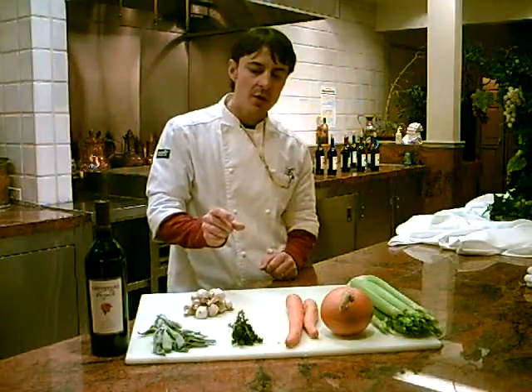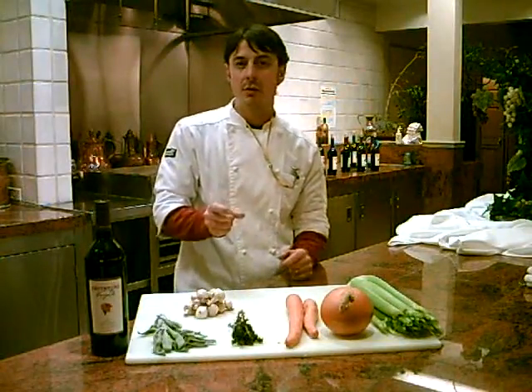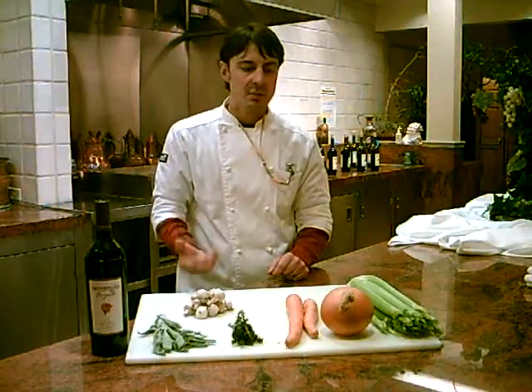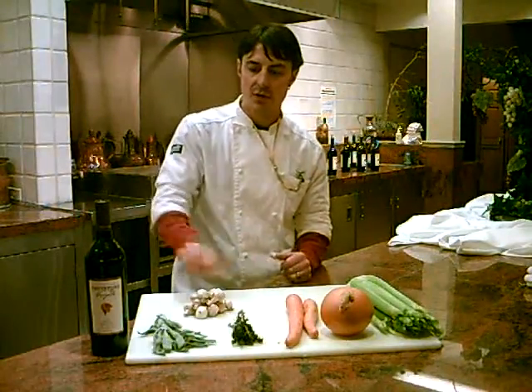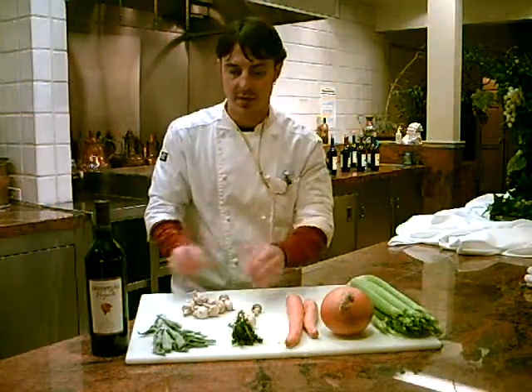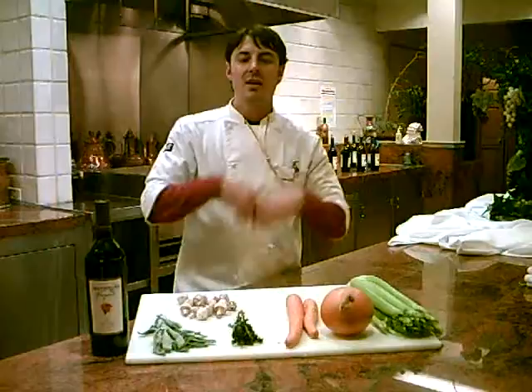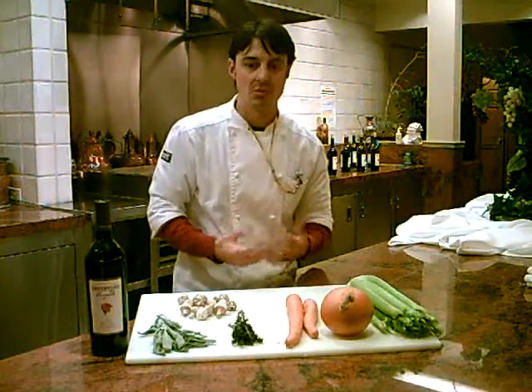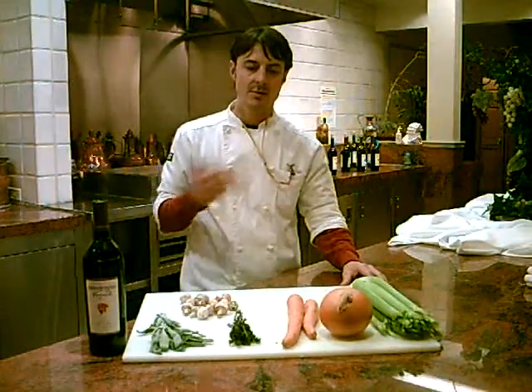You probably want to cut your vegetables maybe three-quarter inch by three-quarter inch square, or inch by inch square, depending on what you're using. Mushrooms you'd probably just want to put in whole or halved. If you cut them too small, they're going to disintegrate over time and you'll be left with mush — nobody wants that.